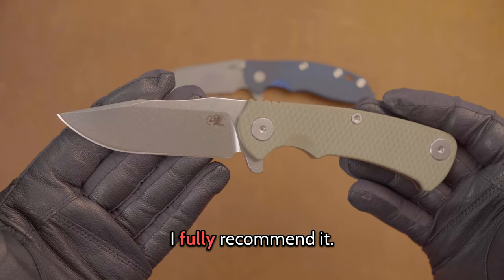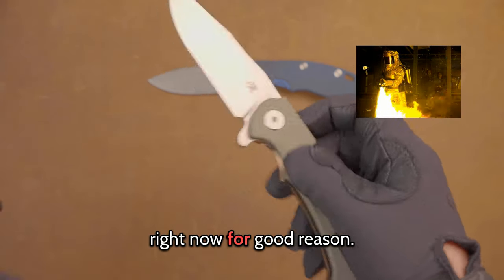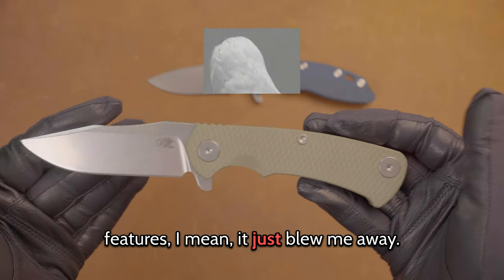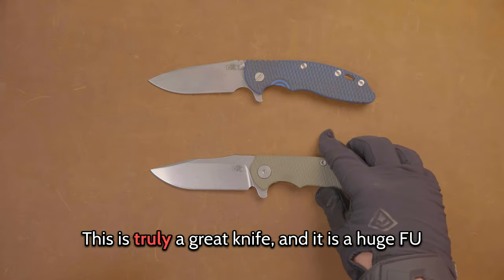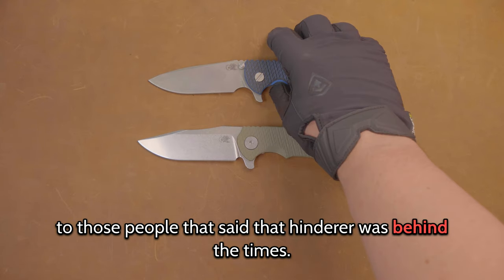I fully recommend it. They're hard to get. It's probably Hinderer's hottest model right now, and for good reason — just because it's newer and it's got all these features. It just blew me away. This is truly a great knife, and it is a huge FU to those people that said Hinderer was behind the times.